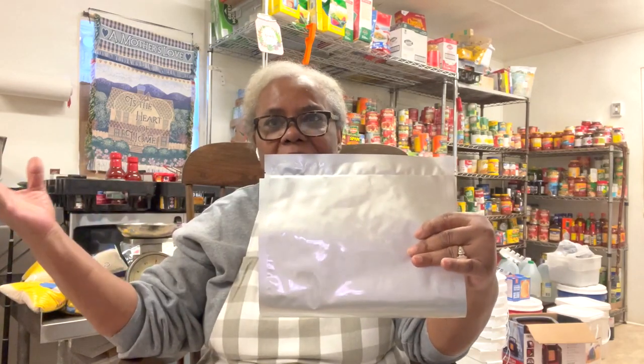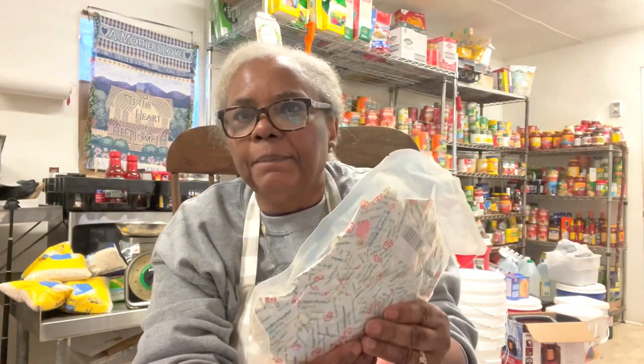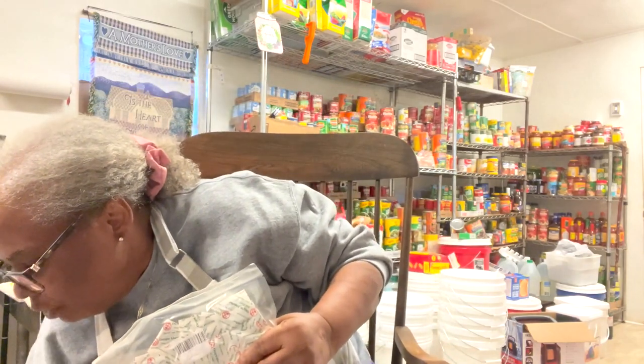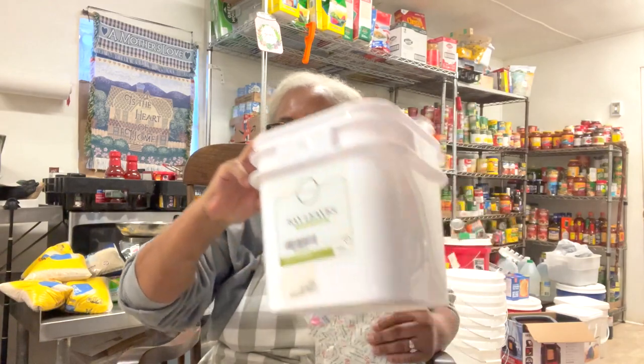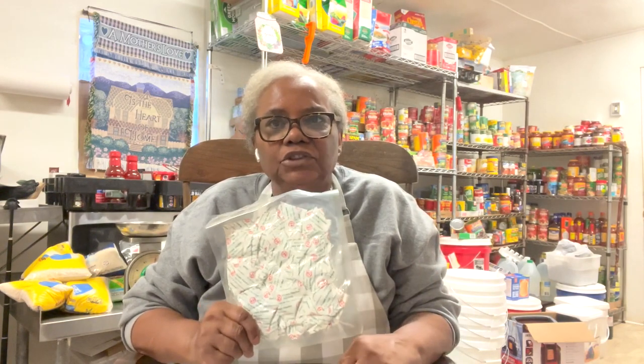I'm going to be using oxygen absorbers. There's a little pink dot on them — when you get them and you see the pink dot, that means they are ready and good to use. When you put them in your Mylar bag, they're going to pull out as much oxygen as possible. I also always use bay leaves, and I have a huge container of them. Bay leaves help deter insects. I'll show you how I determine what size oxygen absorbers to use — you can go to a site and determine exactly what you want to use.